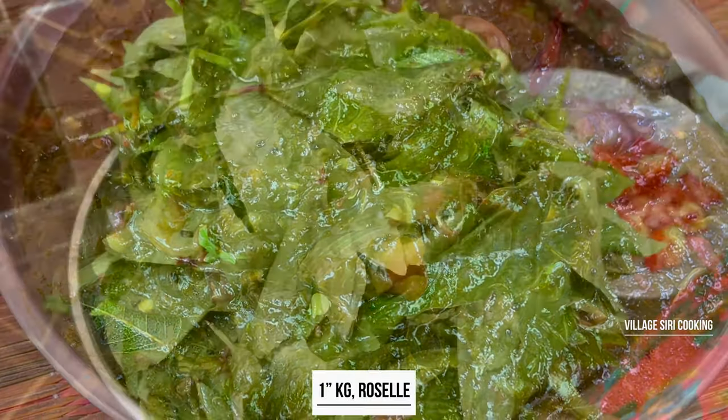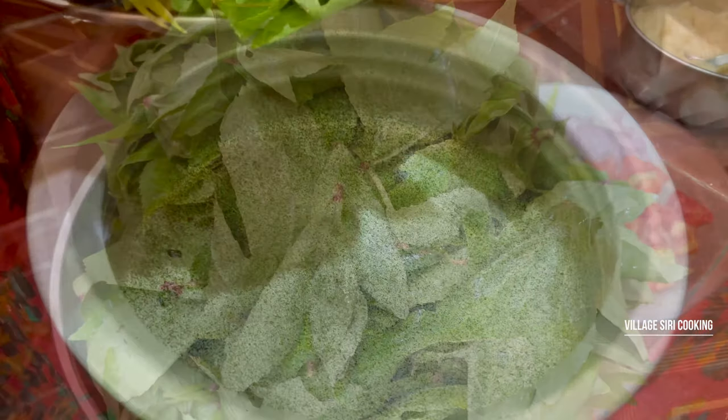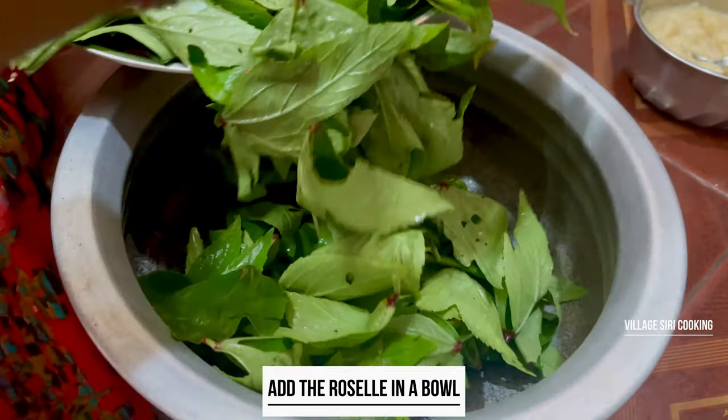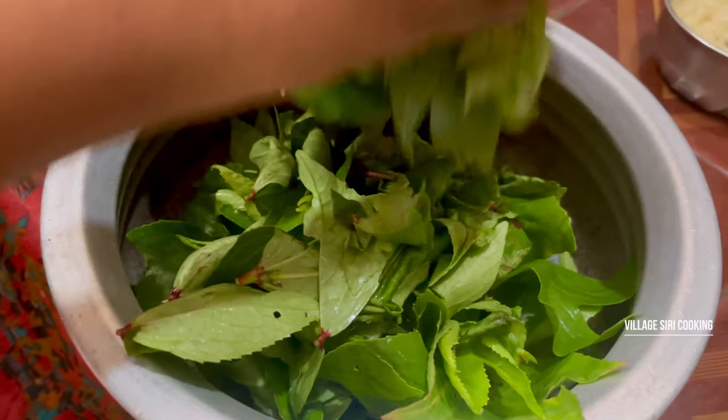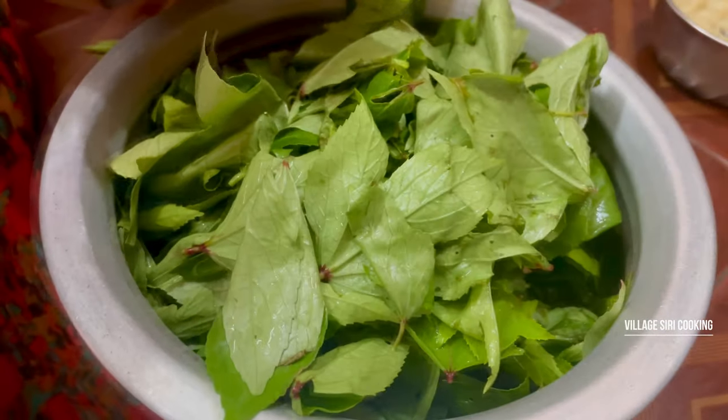In the kitchen, we will put it fresh. We will put it in the fridge. First, we will cut it when we're cooking.